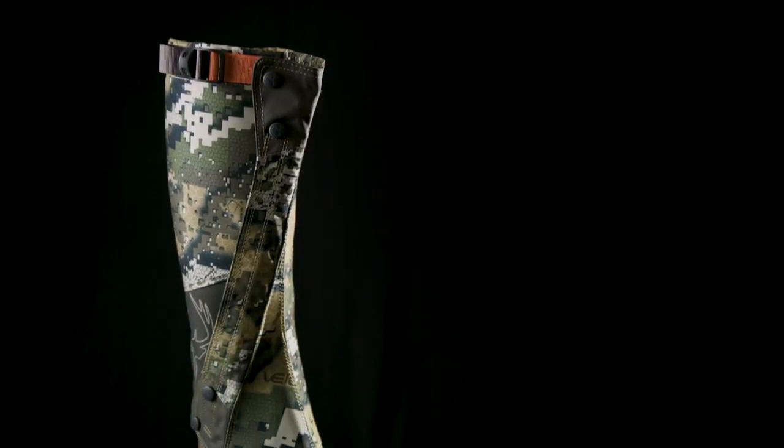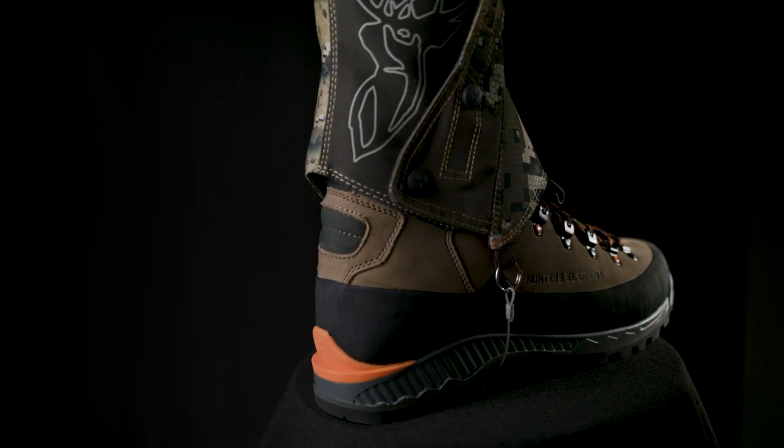The Venom Snake Barrier Gaiter is a tailored sculpt design to fit your leg and over your boot with the least amount of bulk. All seams, zips and velcro are double stitched with heavy duty thread for maximum durability.